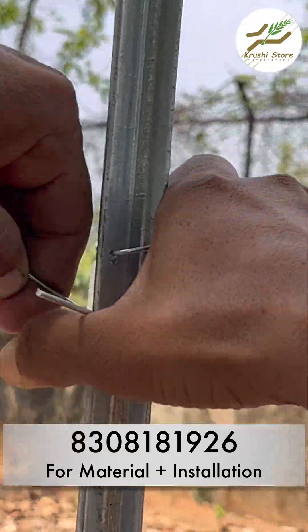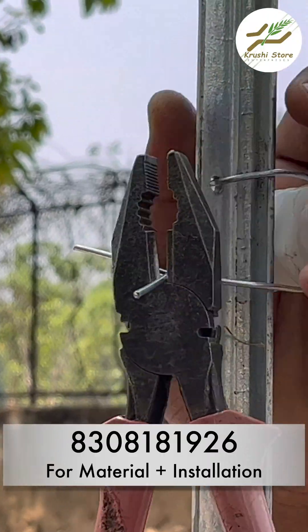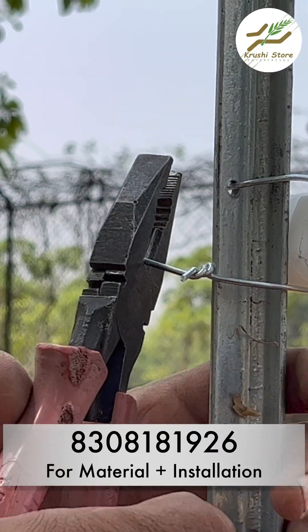The remaining 2 or 3 insulators that are left, you will install those as shown in the video. If you need any information, contact us.